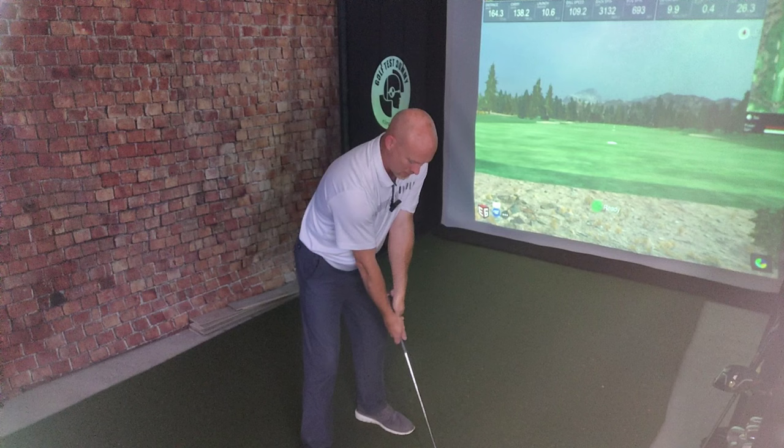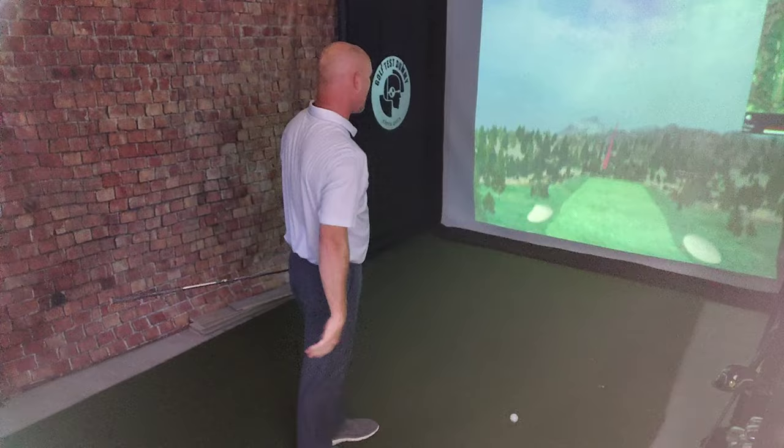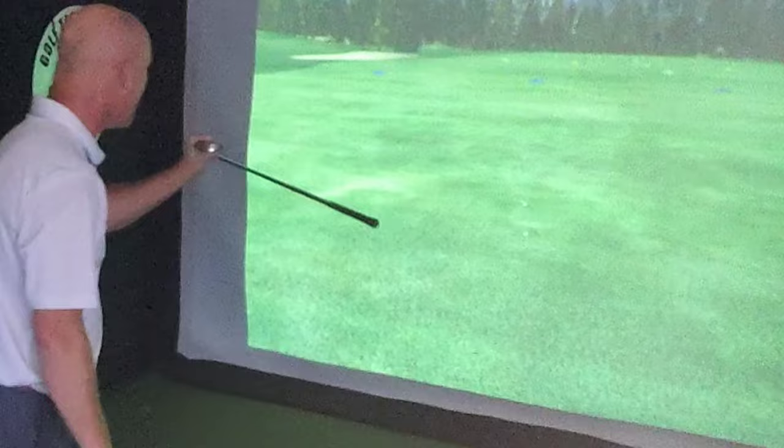Just in case the first two were some kind of beginner's luck or a fluke, let's do it one more time. Third time's a charm, right? Same baby draw, same path. Oh my God, it's going to land on top of the other ball. It's right there — it's almost kissing the other ball.